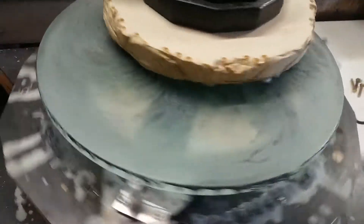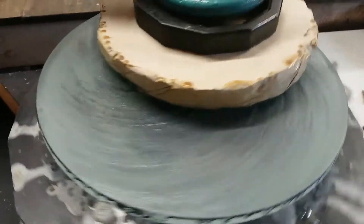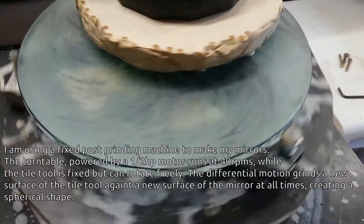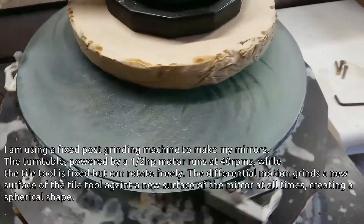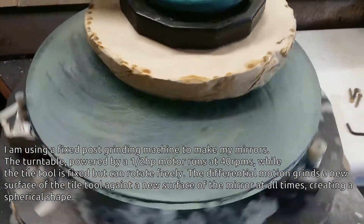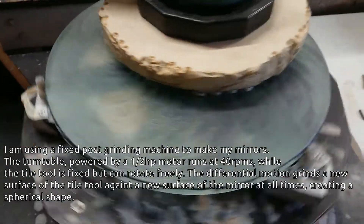I've just started grinding on 60 grit with 5 kilos of weight on the meniscus mirror. This is a 400mm, 16 inch blank, and I've just started the rough grind at 60 grit. It's really loud!